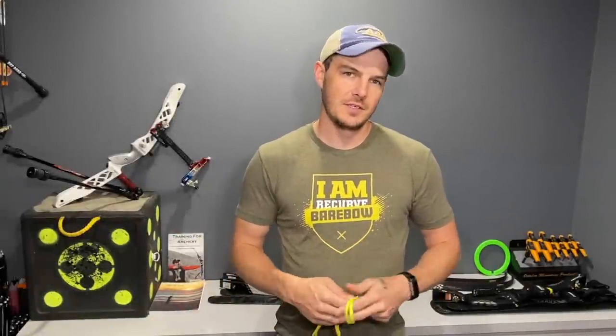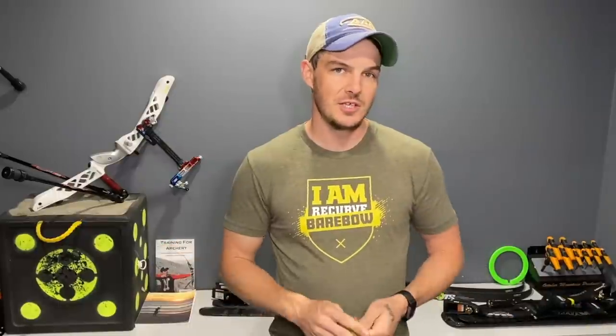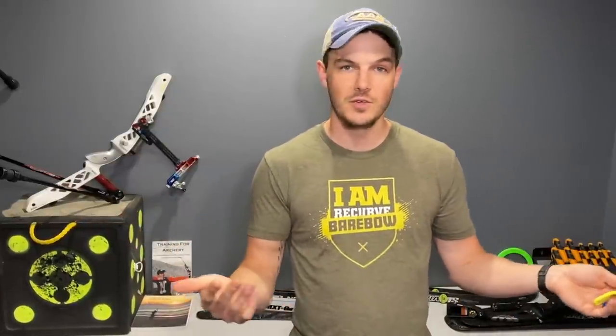For those of you that are new here, my name is Jake Kaminski. I'm a two-time Olympic silver medalist in the sport of archery. I'm working to make this channel a great resource for all types of archery — from form to tuning, strength training, mental work, you name it. I'm working on producing content to help make you a better archer and basically eliminate the growing pains I had when I was coming up in the sport. There's a lot of misinformation out there, so this is a great resource for you to tap into.